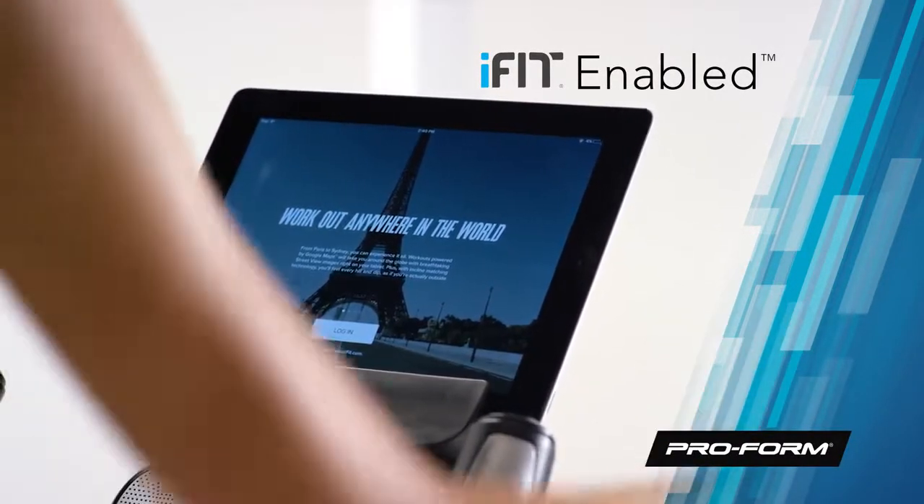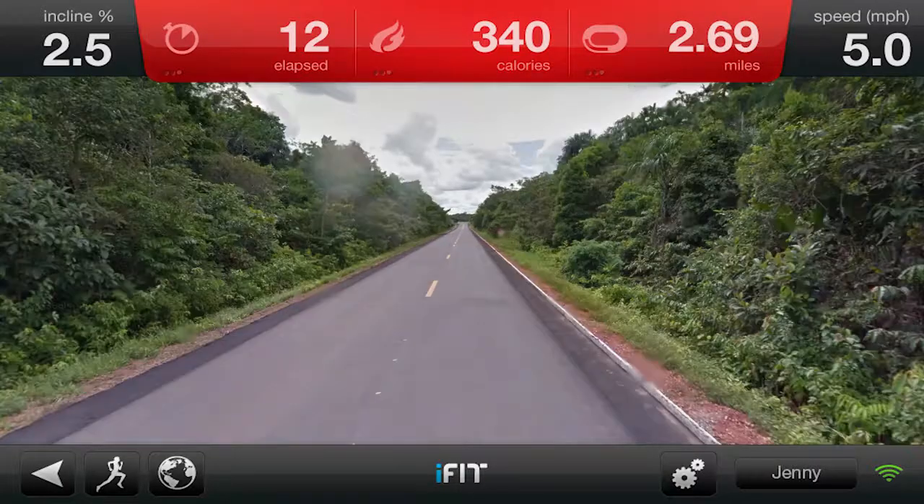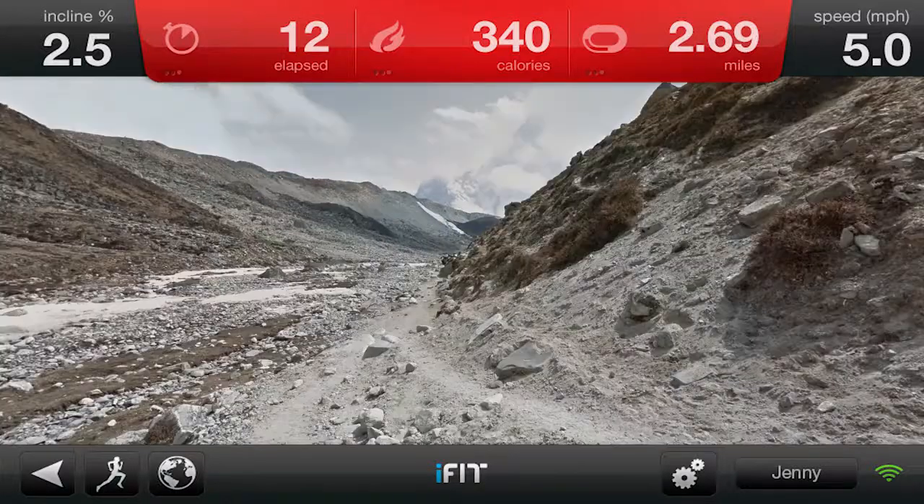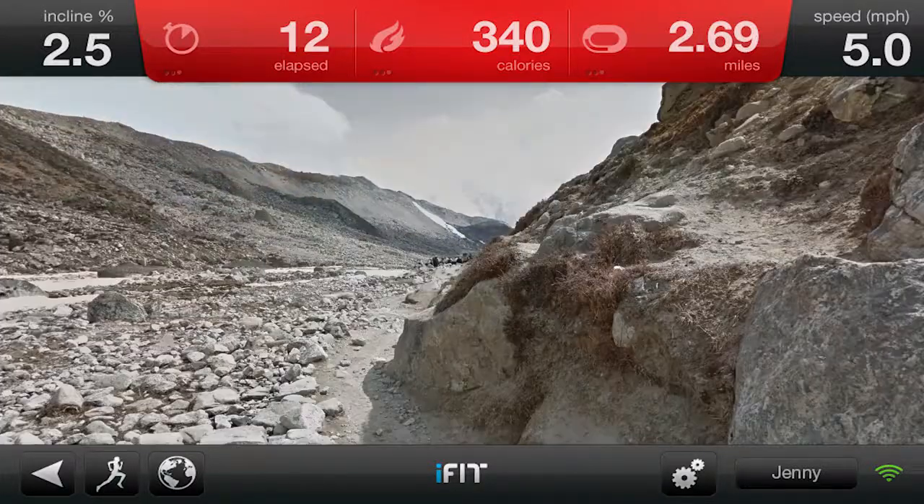Try iFit and travel to amazing destinations all over the globe. Pick from pre-planned routes or map your own with Google Maps. Travel to Paris, London, or even the rolling hills of Scotland. There's no limit to where you can go.